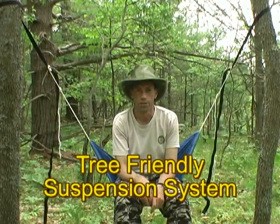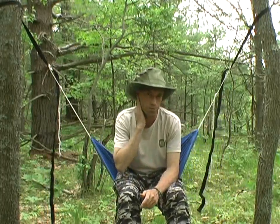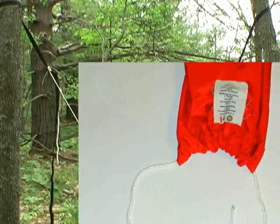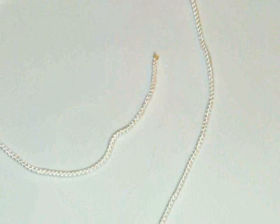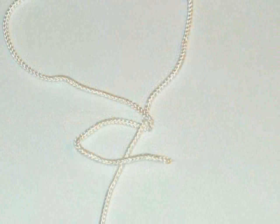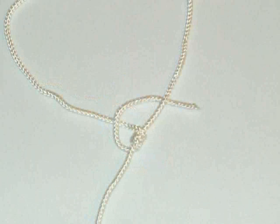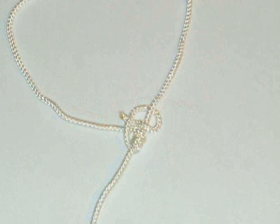Now we decided to call this the tree-friendly suspension system, but as you're going to find out, it's also a user-friendly suspension system, with one exception. This loop of rope is tied with a prusik knot. So what we're going to do is show you a quick video of how we're tying this knot. After we've threaded the rope through the end of the bag, we formed the loop of rope to replace the whoopee sling by tying a three-wrap prusik, just like this.